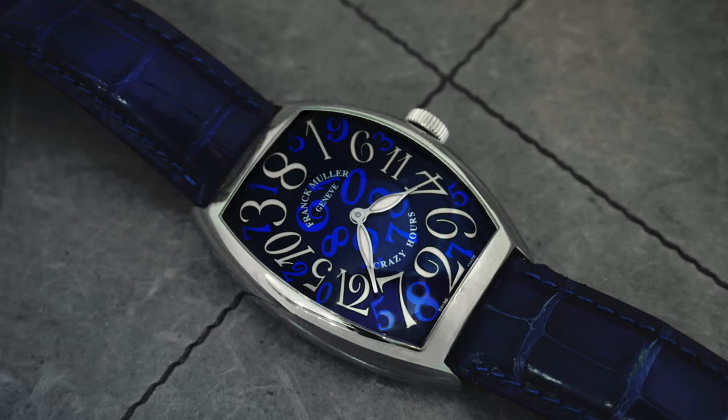While yes, they are still the ones who should be credited for popularizing the tonneau shape, bringing it back from the early days of watchmaking in the 1900s, let's face it — when people think tonneau-shaped watches, they think Richard Mille. Hublot even tried to get in on the action with the Spirit of Big Bang. But at the end of the day, Frank Muller can't really let go of it.